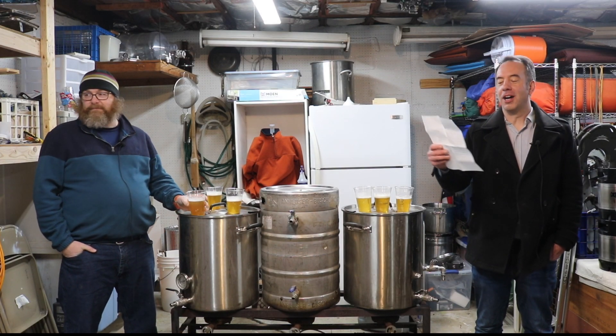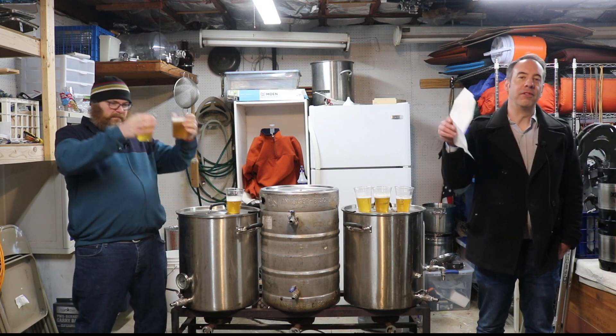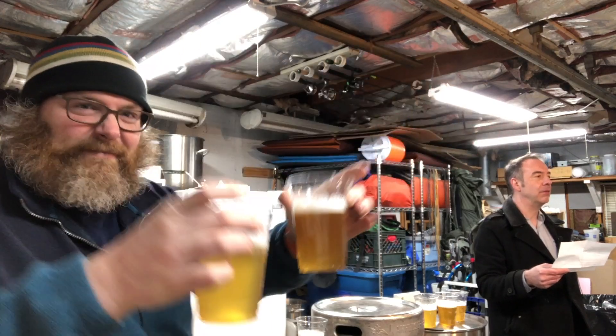Hey, it's John and Mike, Brewdash News.com. I've got myself a little piece of paper here. Today we are doing a video talking about specialty grains, and we're doing a tasting review.